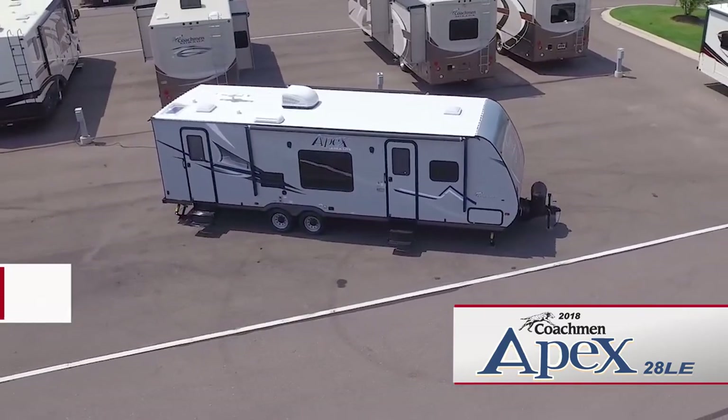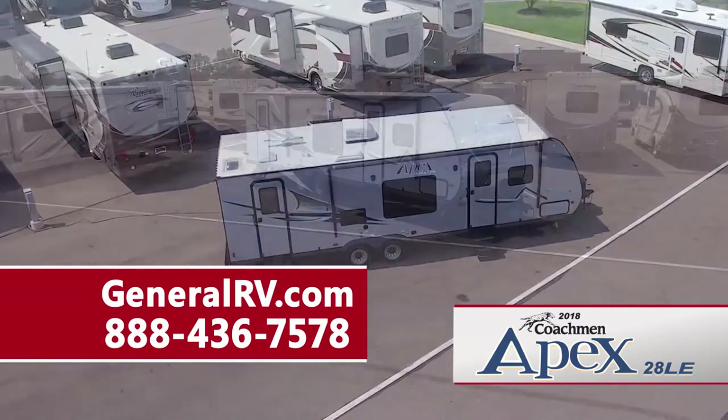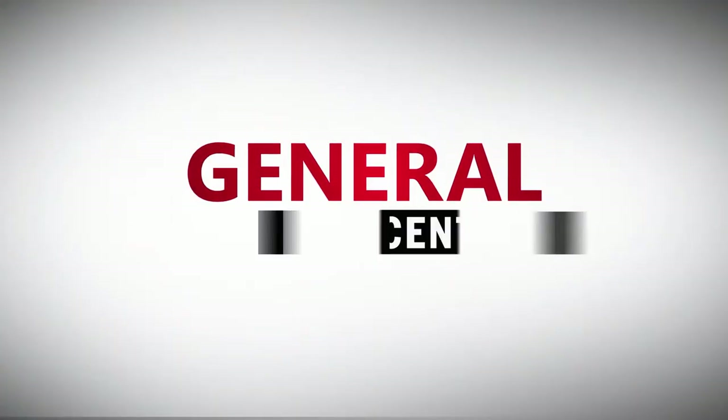For more information on the Apex 28 LE ultralight travel trailer, please visit our website at GeneralRV.com or call us at 888-436-7578 to speak to one of our Coachman product specialists. General RV Center, the nation's largest family-owned RV dealer.